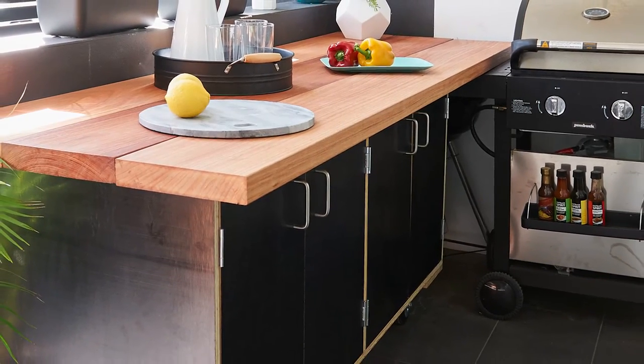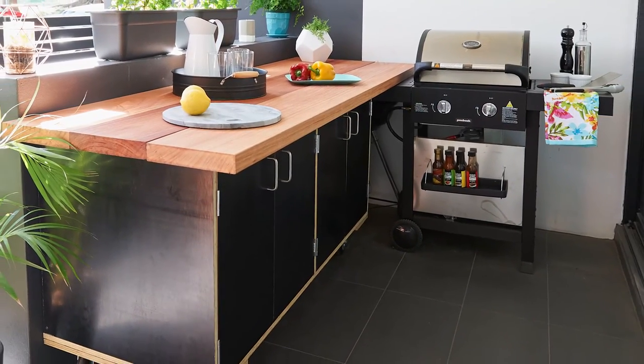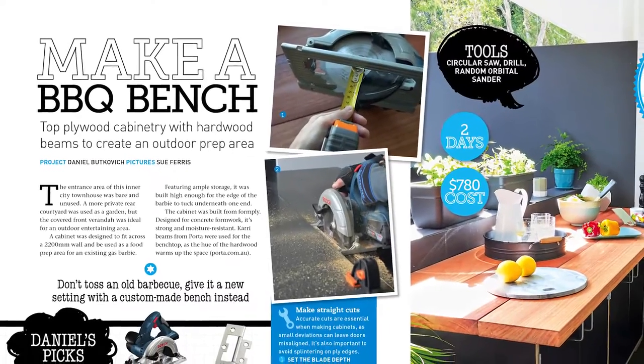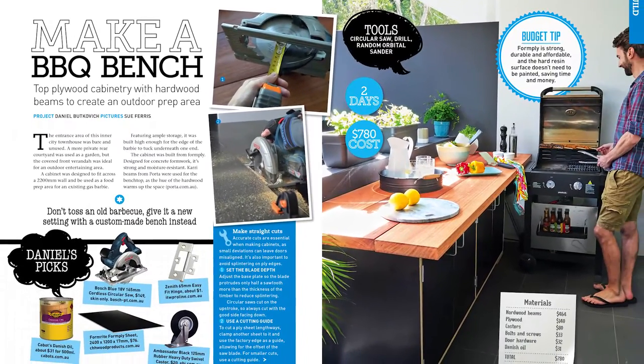This barbecue bench has transformed the space, providing a large area for preparing food with ample storage underneath. Get the detailed instructions for this project in Handyman Magazine, and don't forget to click subscribe for more DIY videos.